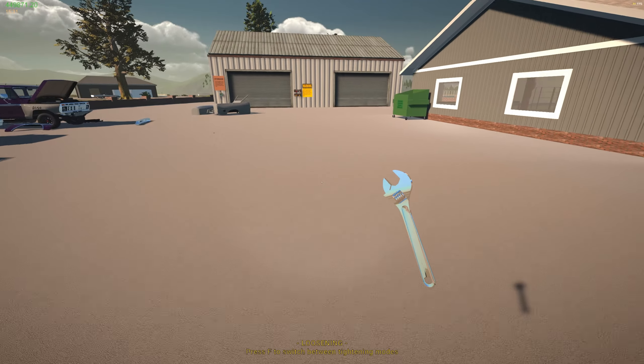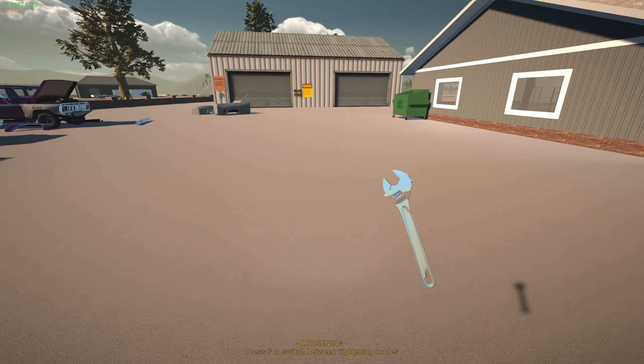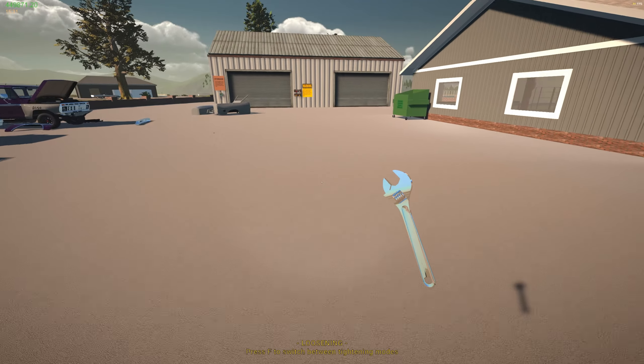Alright, I think that's going to be it for this video. Thank you guys for watching. If you have any questions, let me know down below. If you'd like to see any other mods showcased, let me know down below. Later, everybody!